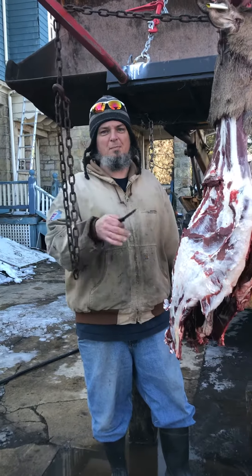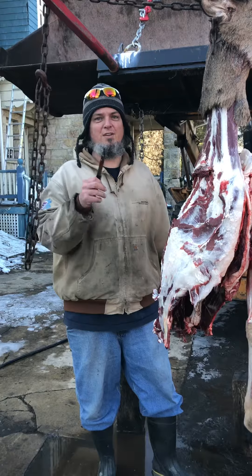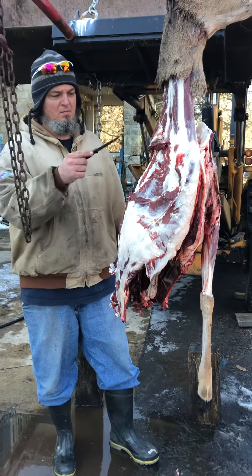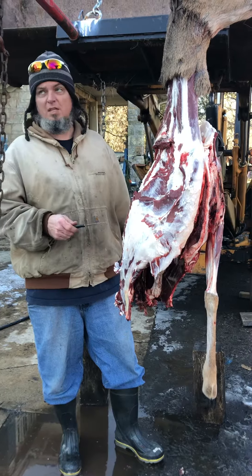Hey y'all, welcome to another episode of Weaver's Stonehouse Farm. We got meat! So this doe, my 10-year-old daughter ended up shooting.